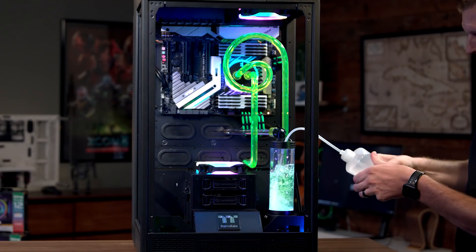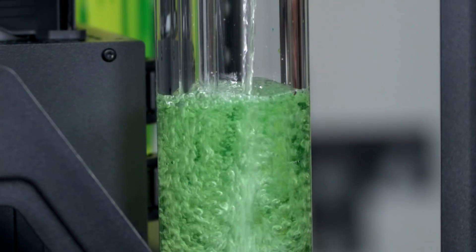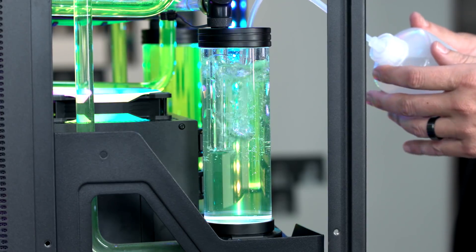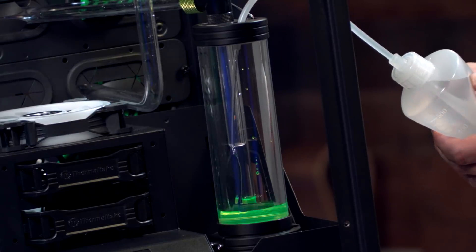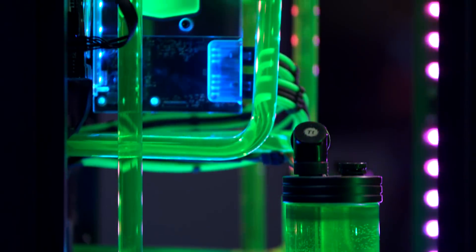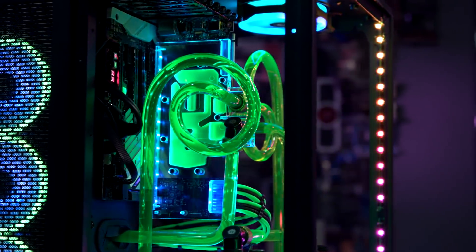We're using our pure clear coolant — basically a transparent clear coolant — and I usually recommend changing it about every 12 months. With a pure clear base, I can choose any color, and for the Nvidia launch I wanted Nvidia green, so we used our UV green concentrated dye. I can mix and match it with other concentrated dye colors for a truly custom look. The tube work is what I'm most proud of — it can really set the tone for the entire build.